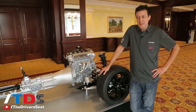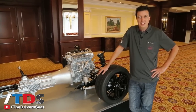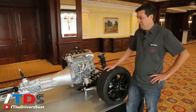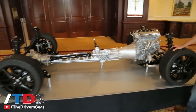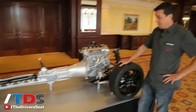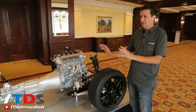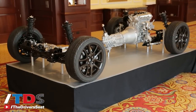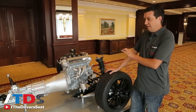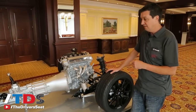I am Dave Coleman with Mazda R&D, one of the lead vehicle development engineers on the new 2016 MX-5. This is a rare opportunity to see what's underneath the skin on the MX-5 — the bare chassis. From a 20-foot view, this layout looks really familiar. It looks almost exactly the same as it did in 1989. Start looking up closely and of course everything is completely different — modernized, lighter, and more effective.